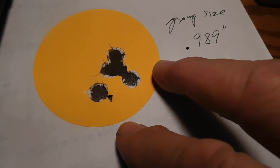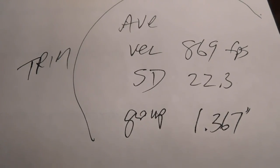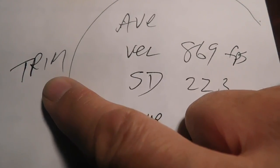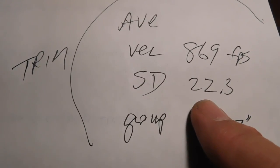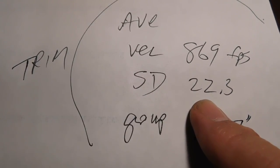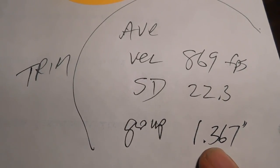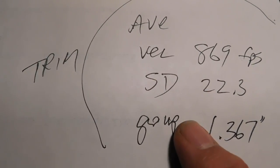Now let's average the three groups of trimmed brass and compare. Here are the averages for the trimmed brass: 869 feet per second, standard deviation 22.3, group size 1.367 inches for three groups at 12.5 yards.